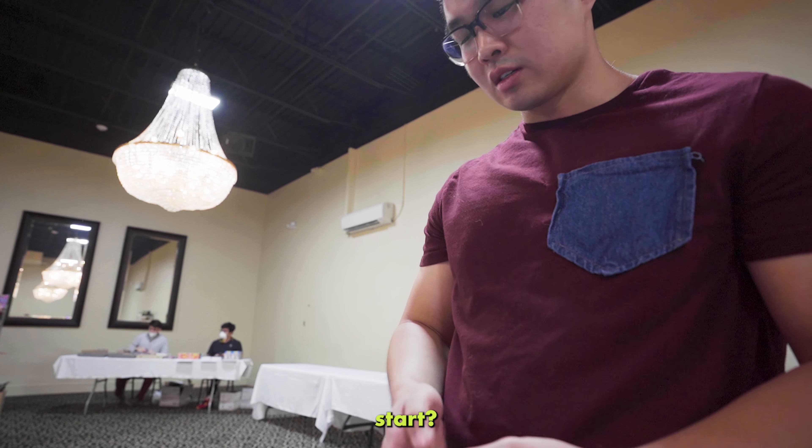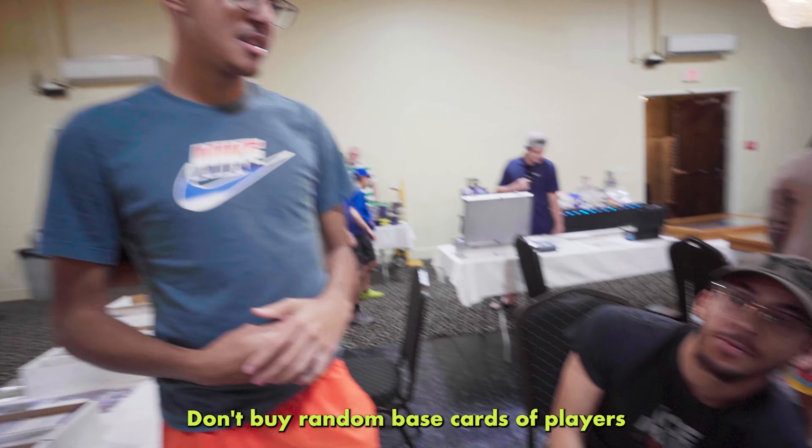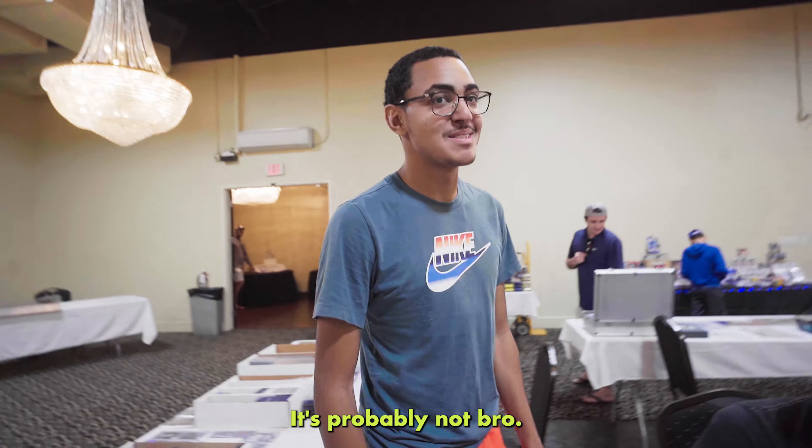Any advice for people that want to start? Yo, don't buy stupid stuff. Don't buy random base cards of players that aren't even starters. Don't listen to people that say a player is good — it's probably not. People be like, 'oh I think y'all love that player.' That's nice, good for you.